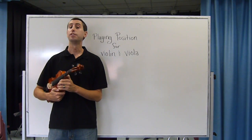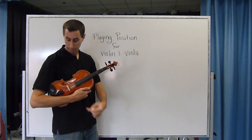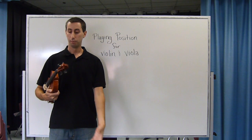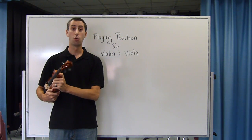Playing position for the violin and viola is critical. Here's how you do it. Start in rest position with the bridge protected, with the violin or viola cradled in your arm. Place your left hand on the neck of the instrument and slide it down up to the lower shoulder.